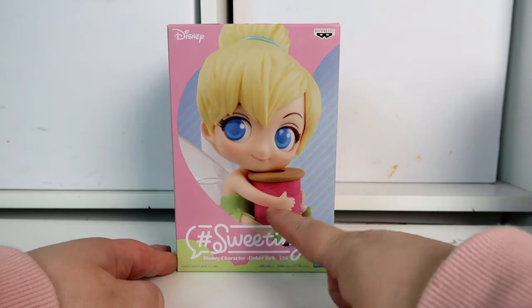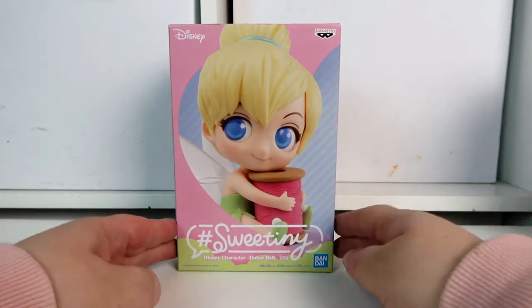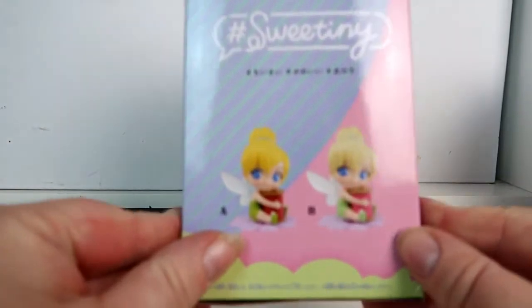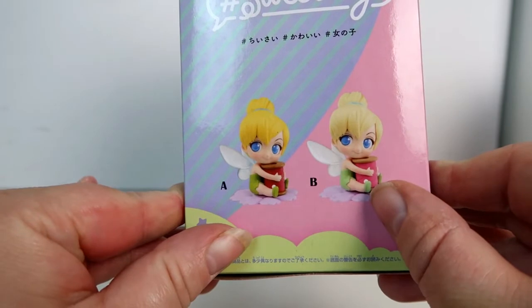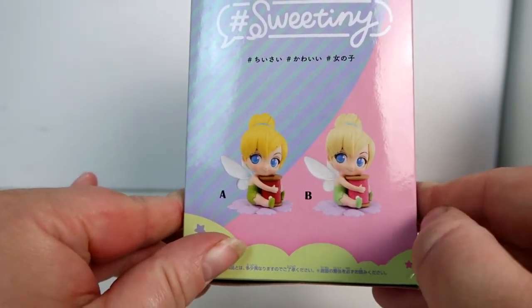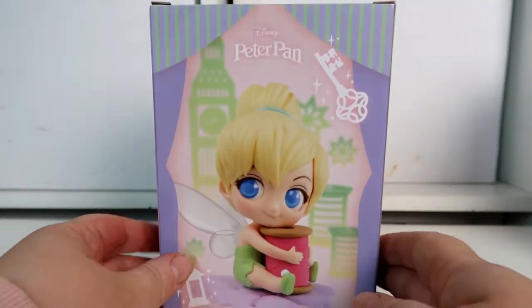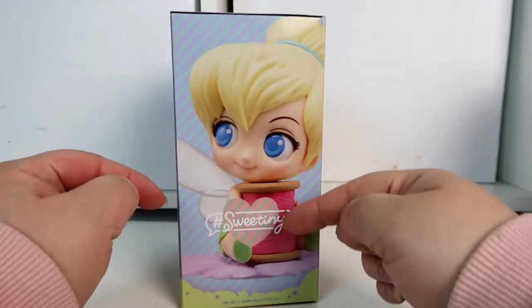The box is different for this one — you can see she looks really cute and she's holding a little reel of thread. On the side of the box you can see there are actually two versions: version A, which is the normal color version, and version B, which is the pastel colored version. Today I'll be opening version B, the pastel colored version, because I love the pastel colored versions and I always try to get them if I can.